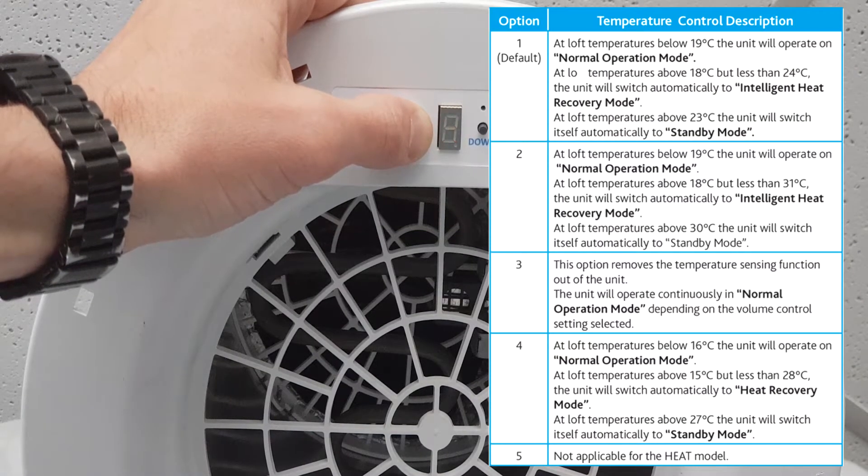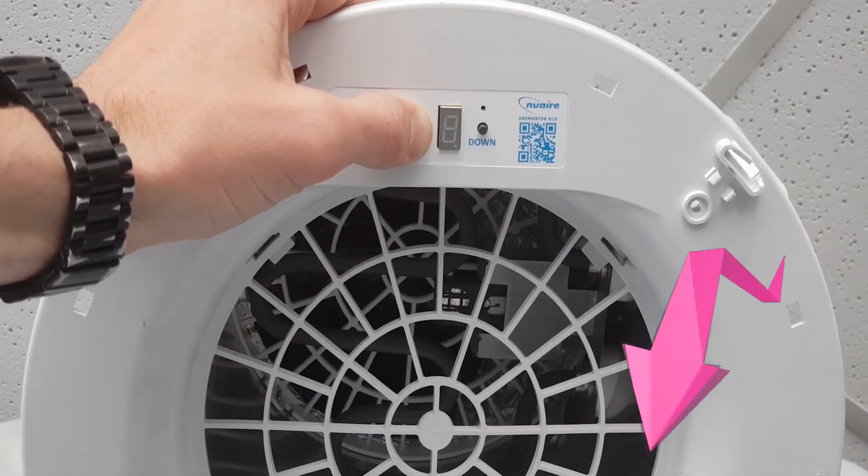Please note that some Drymaster Eco models have further options. Please consult your installation instructions or click on the ICELS link by this video to download the PDF.